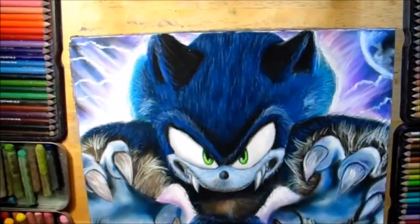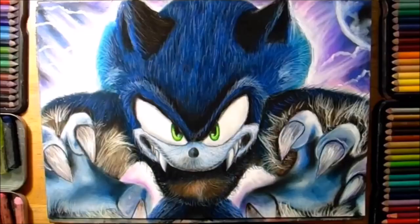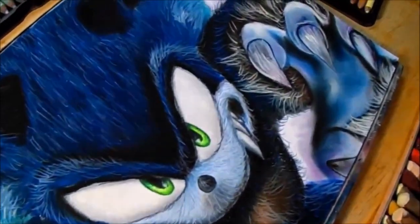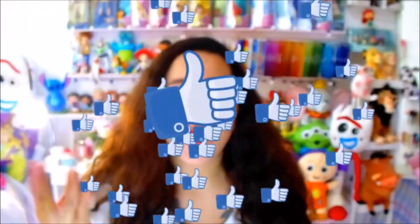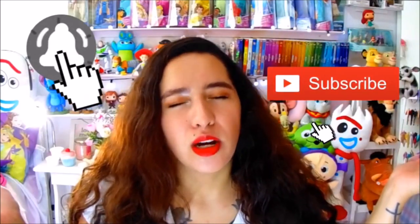Y eso es todo lo que hice. Espero que les haya gustado y que me digan en los comentarios si van a hacer a Sonic el lobo, porque está padrísimo. Este dibujo de verdad me impresionó — está increíble. Espero que les haya gustado. Tranquilos, a muchos les mando vistos en sus cachitos. Nos vemos en el siguiente video de Sonic. Hagan los dibujos y comentenme ahí abajo qué otro personaje. Por favor suscríbanse y péguenle a la campanita para que no dejen este canal olvidado y no me dejen haciendo todos los dibujos de Sonic yo sola.